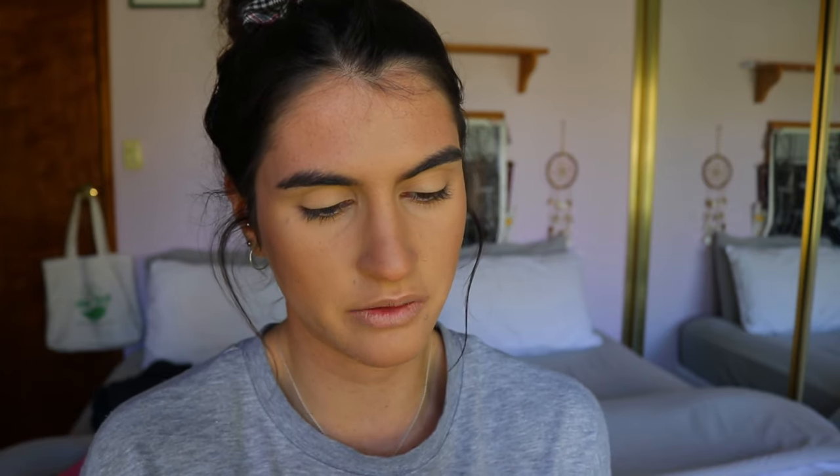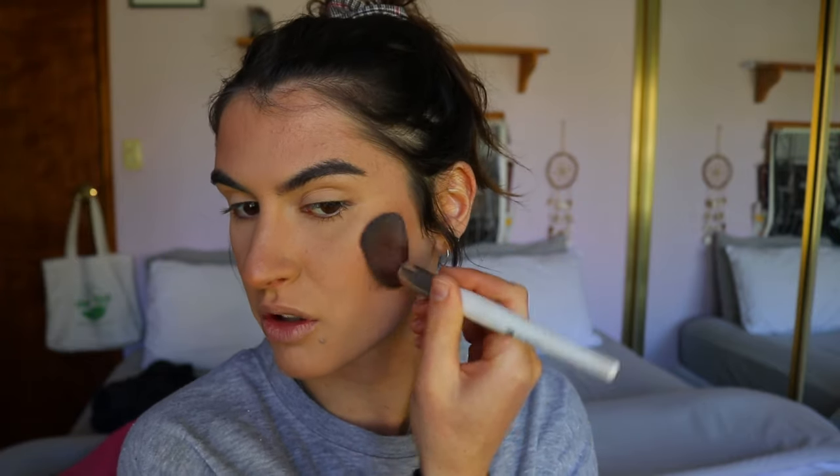For blush I've been loving the shade Infatuation from Makeup Geek. I always come back to this shade — it's just so pretty and flattering on basically all skin tones. I apply it to the apples of the cheeks and I like to go quite heavy-handed on blush, because it's one of those products that fades the fastest. As it sinks into the skin the color will tone down quite a bit. Then I'm going in with my Kat Von D Locket setting spray again before highlight, because it makes the highlight pop so much more.